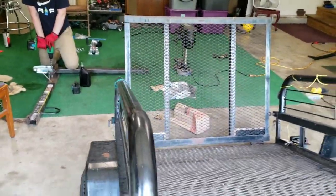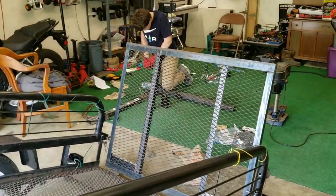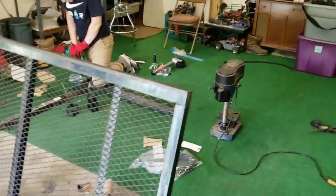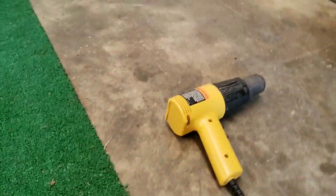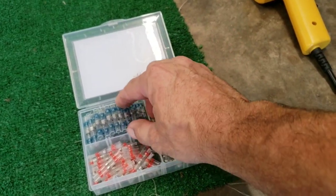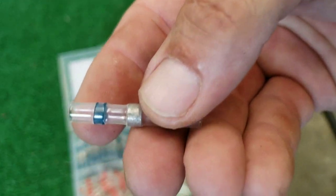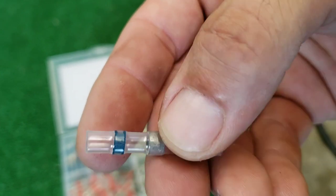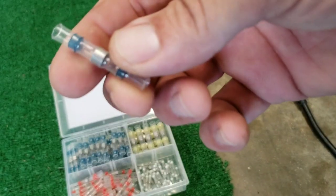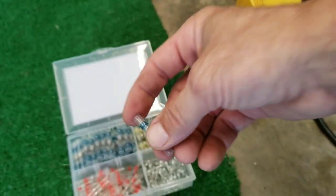Alright, so we've got a new tongue for the trailer. We're going to get that on and get the wiring finished up today. I do need to run back out and grab some paint — I forgot paint for that. I have etching primer already. These little butt connectors have a little ring of solder in there — it's a low melt point solder. You just use the heat gun and it'll solder connections together. That's what we're going to use to get our connections together on the trailer.